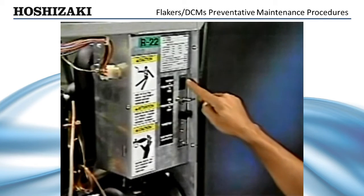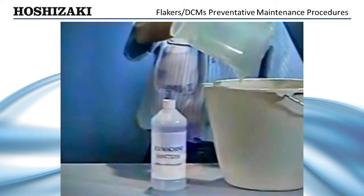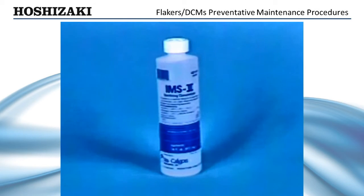When you are sure the system is clean, turn on the water supply and flush the system thoroughly with fresh water. This same procedure should be followed to sanitize the unit using a commercial ice machine sanitizing product.